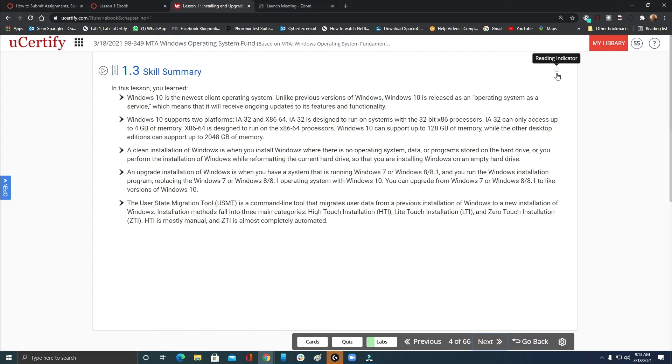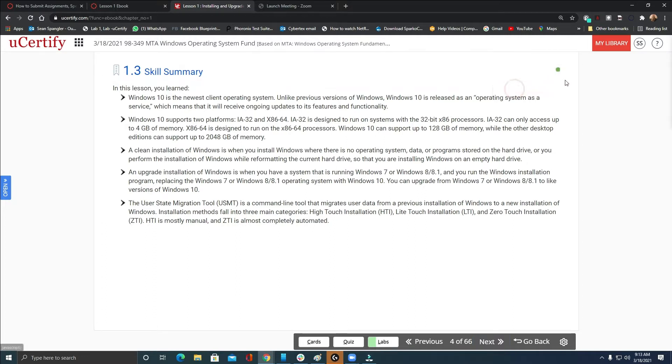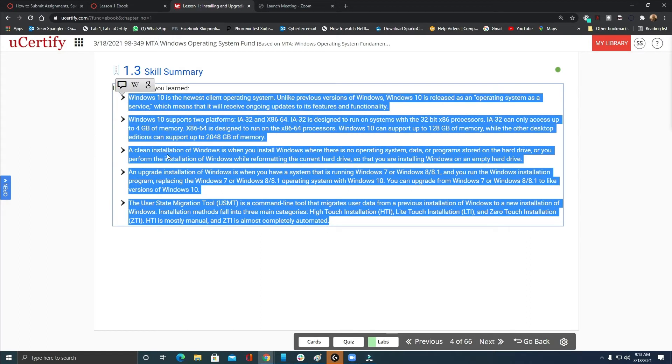The skill summary still has a read indicator you've got to read. Make sure that's green if you want to get 100% credit for reading. This section tells you your minimum system requirements and your limitations. All of this should be in your notes — this is stuff you're going to need to study and keep with you. It'll help you with your exam and your quizzes and tests in this course.